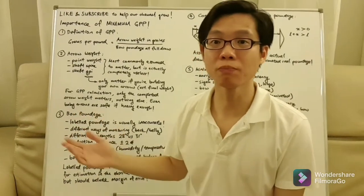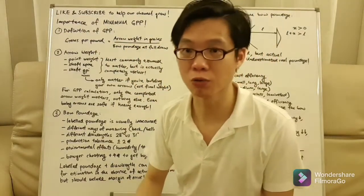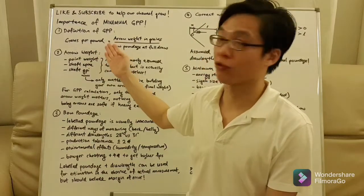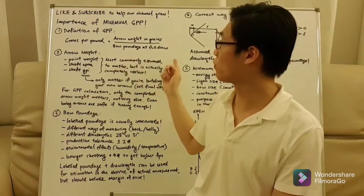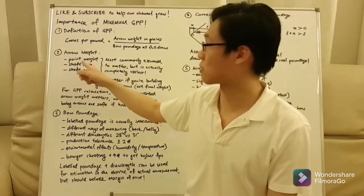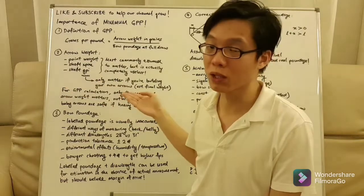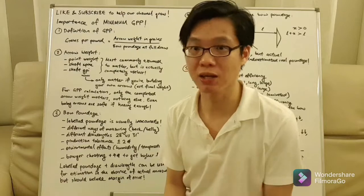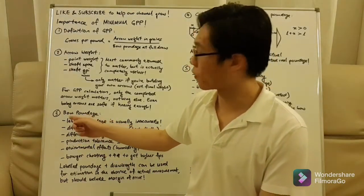Welcome back to minimum grain per pound, part 2. Please like and subscribe to help the channel grow. A quick recap of part 1: the definition of grain per pound is very simple — the arrow weight in grains divided by the bow poundage at full draw. Things that don't really matter to the arrow weight include the point weight, shaft spine, and shaft grain per inch. The only thing that matters is the final arrow weight when you put the entire arrow on a grain scale.